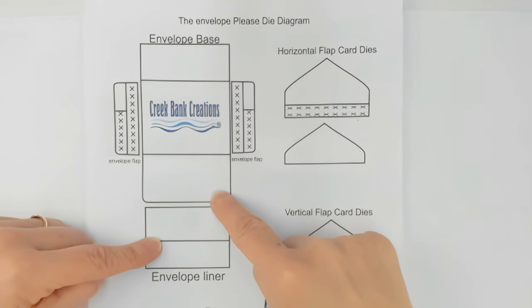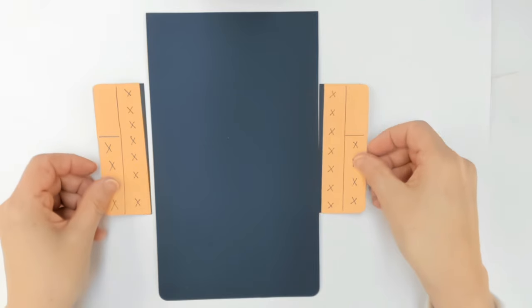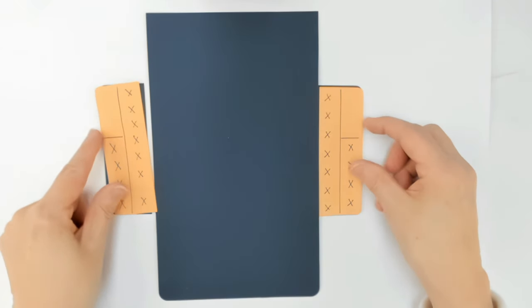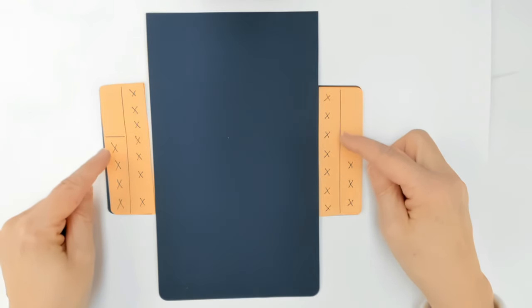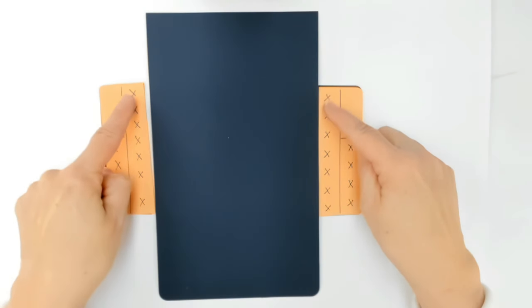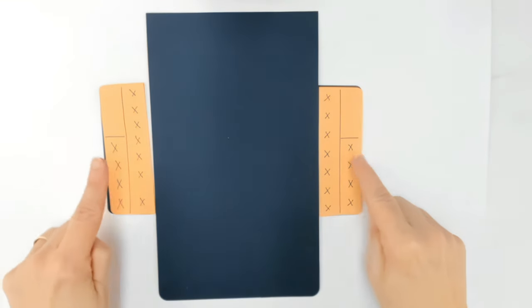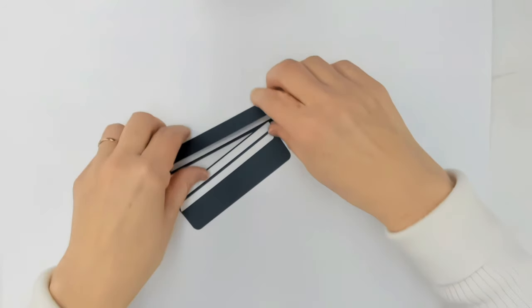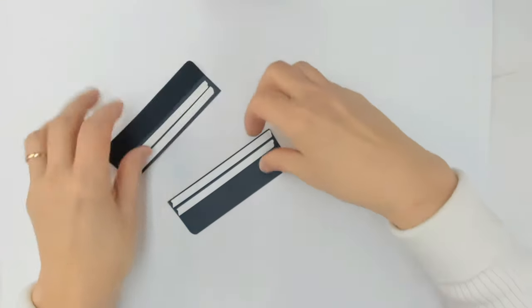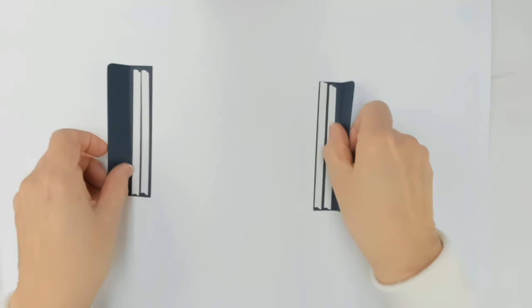You want to die cut these pieces from cardstock. I've already die cut mine and I'm ready to assemble. I used my pen to mark them so you could see: when you die cut the two flap pieces there are score marks on them, and those score marks tell you where the tape goes. The very first thing we're going to do is put tape down the inside row.